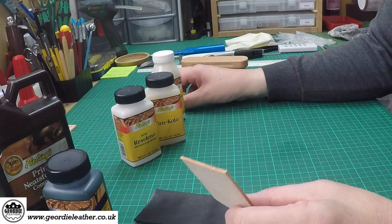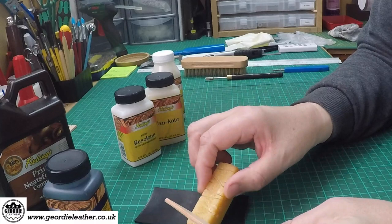One other thing you can do with edges is take some simple beeswax, rub it over the edge, and then buff it with a clean cloth. That will give it a waxy coating which will assist in protecting it during its lifetime.